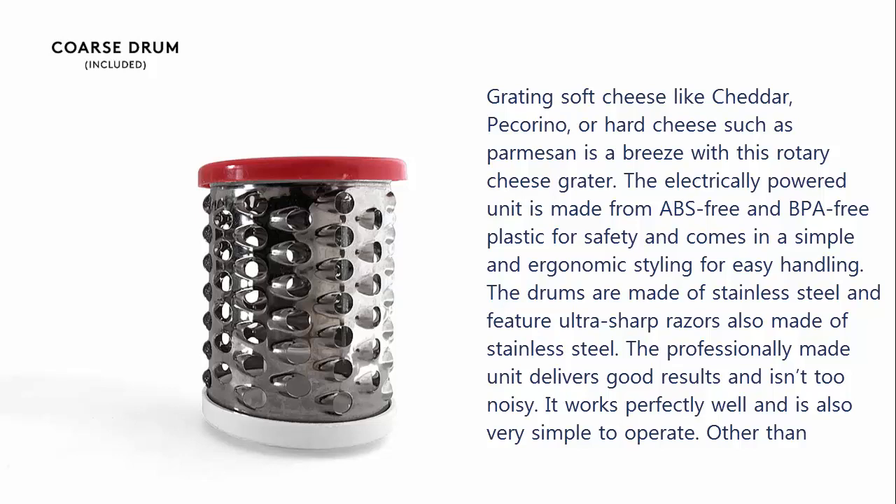Other than cheese, the grater also works on almonds, chocolate, dried coconut, nuts, and pistachio among other things. For convenient storage and carrying, the item comes with a carrying bag.